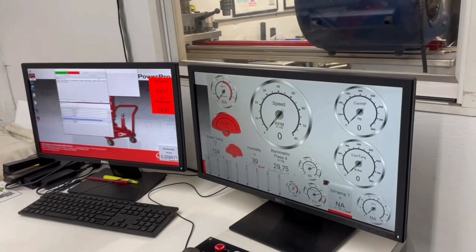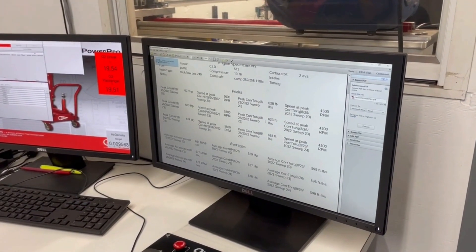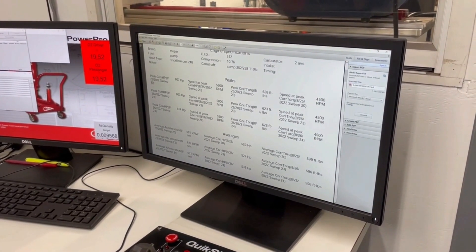Let's see what we got. 614. That's the most this has ever made. 614. Nice.